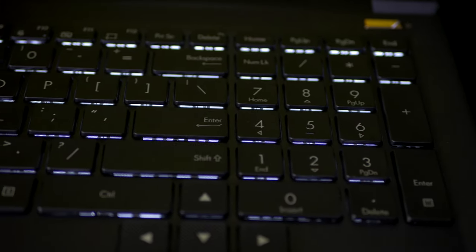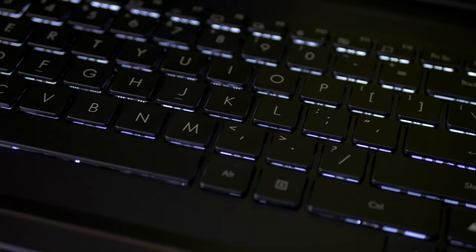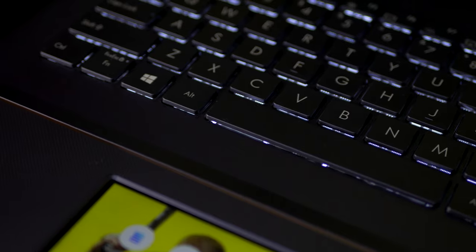The keyboard is a dream to write on, and so far ASUS has not disappointed me in the keyboard department — each laptop so far has been absolutely fantastic. However, the backlight design baffles me. The light is under the keys and does not shine through the key itself, and all you get in the evening is an outline of the button. The keys should have some sort of see-through centre to let you know what keys you're pressing.